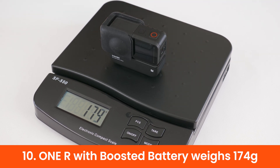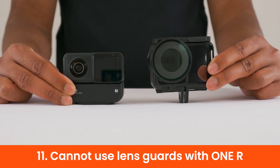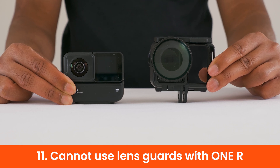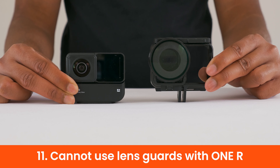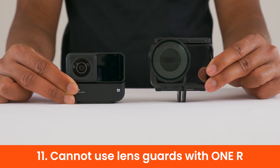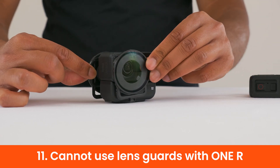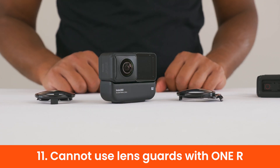The ONE R with the boosted battery weighs 174g, and the ONE R with the regular battery weighs 3g more. However, you cannot use the lens guards with the boosted battery, because lens guards require the ONE R cage, which is not compatible with the boosted battery — only with the regular battery. So it's a trade-off: more battery life with no lens protection, or lens protection with less battery life.